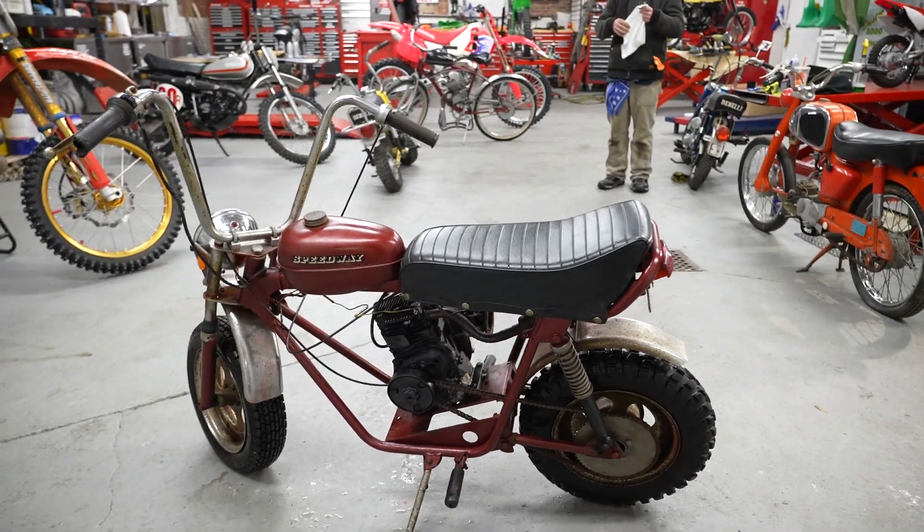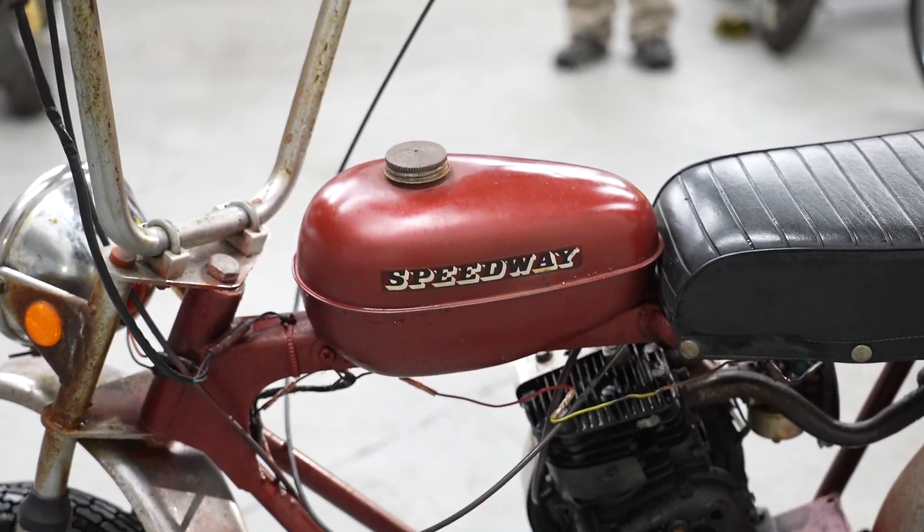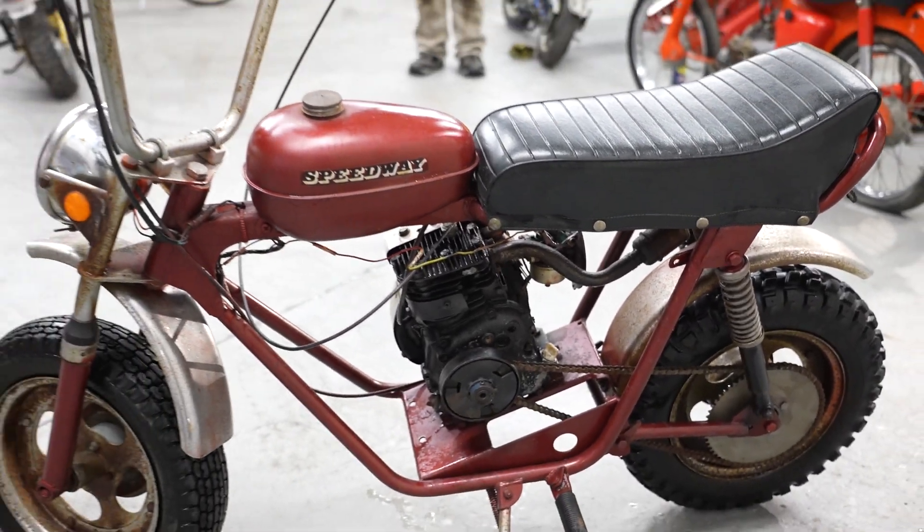This came out of a motorcycle shop. The guy closed his shop and kept some of his classics for himself. He had this in storage for over 20 years, so probably not many, many miles on the bike.